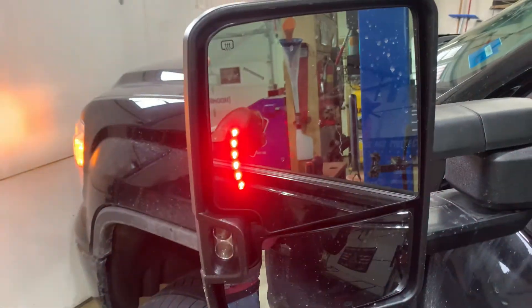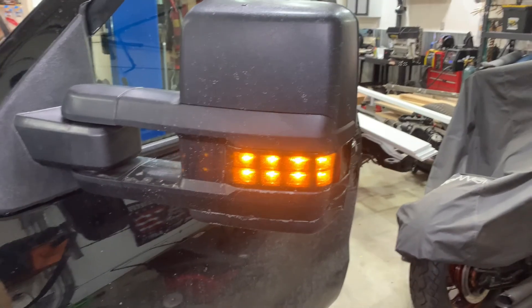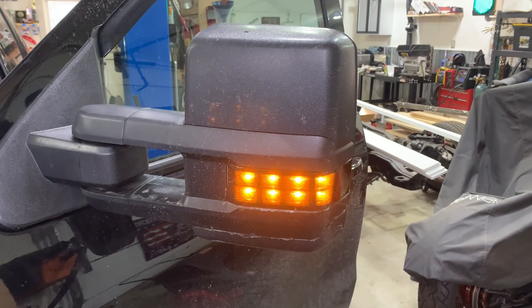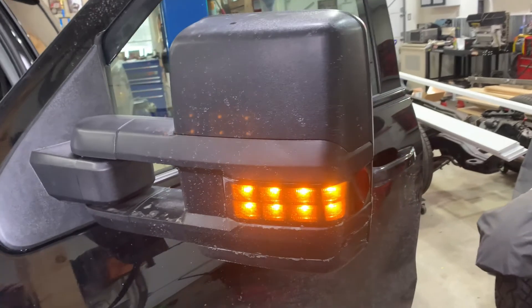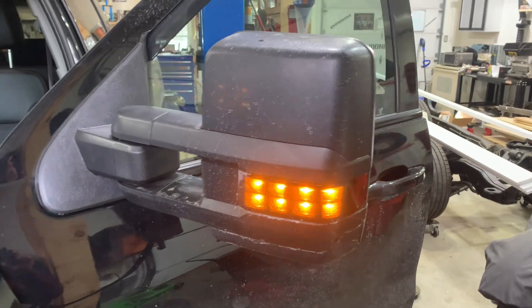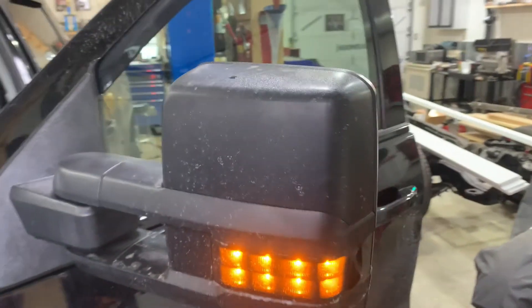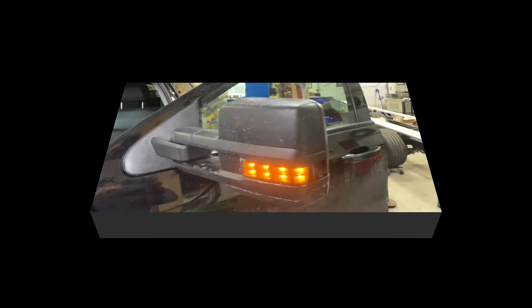And there you have it — go ahead and see the blinker on glass there, and the parking light. The truck is pretty dirty because we had to use it before we finished the job. But anyway, that's the gist of it as far as wiring goes. Stay tuned for the next episode because we're going to change these mirror caps — it's pretty simple — and upgrade those to a glossy black to match the body of the truck.